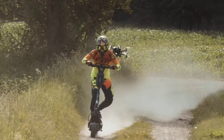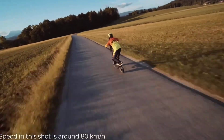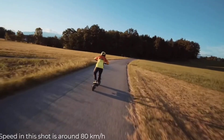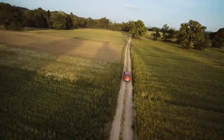iFlight Taurus X8 Pro O3 BNF, engineered with professionals for professionals — a BNF aimed at carrying big payloads, offering a soft-damped universal platform for DSLR and cinema cameras such as the Red Komodo, Zcam, BMPCC, and more.